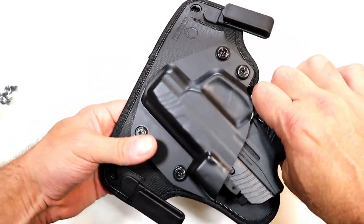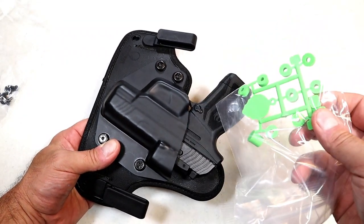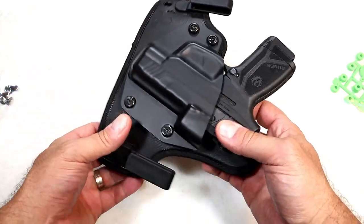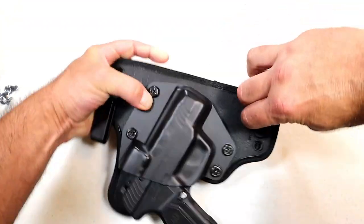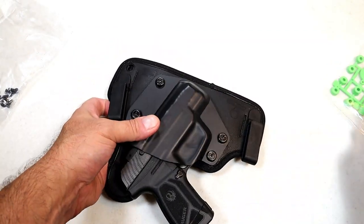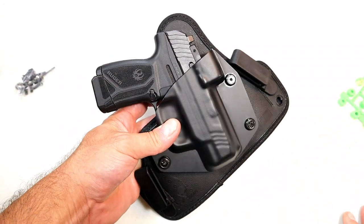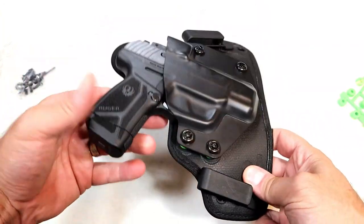Thirdly, it has to offer a good draw, and with the options available you can get that with this holster. I like the idea of spacers even if I'm not using them — I like options. I like having the choice to move these clips if I want to ride it high or low. For 50 bucks, they give you everything that you need. I think it's a good deal and it's comfortable, so that is what I'm looking for.